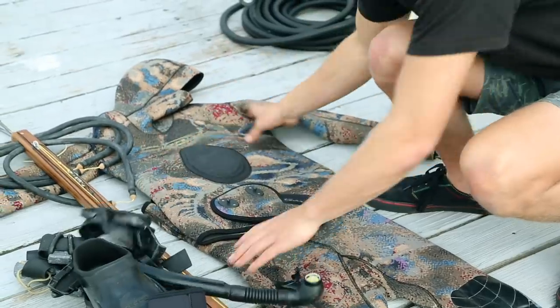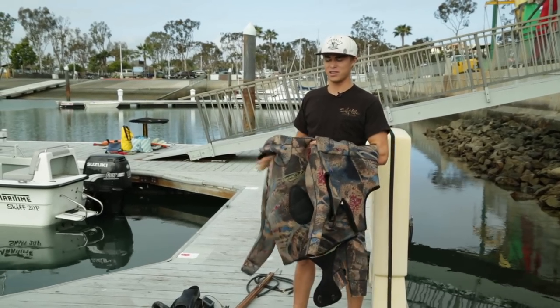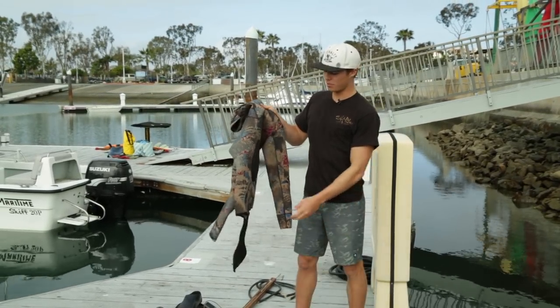Today we're going to be diving in California and the water is pretty cold — it's in the high 50s, low 60s — so I'm going to be using a 7mm wetsuit made by Reif. It's warm, really warm.